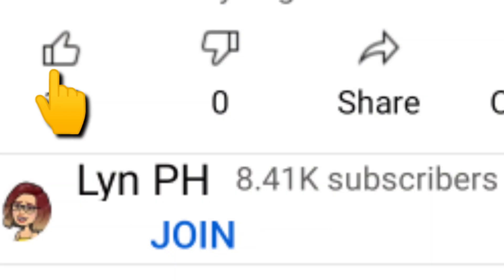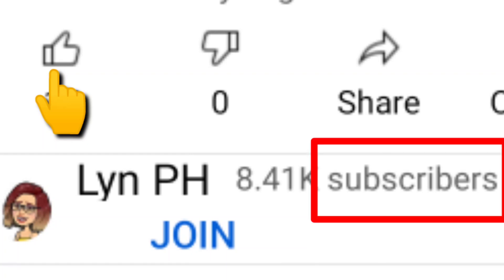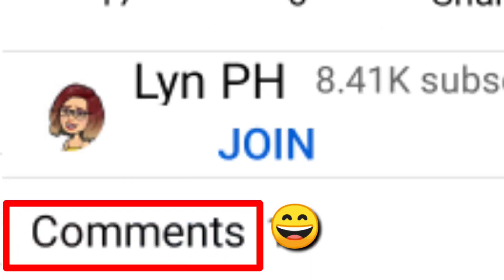Thank you for watching guys. Please like my video, and also please subscribe to my channel. Please leave your comment below guys. Have a nice day!